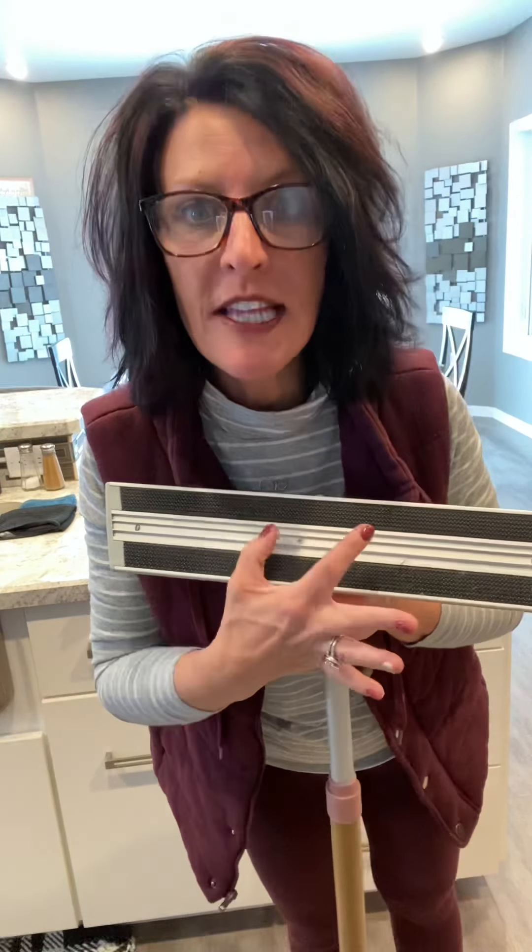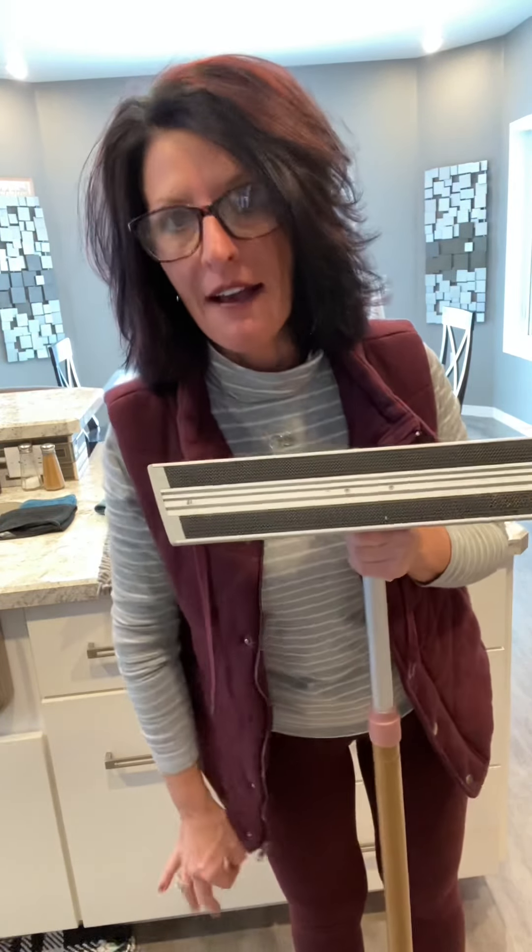It's a whole new clean. If you want to borrow my mop, I will lend it to you for a week. I've borrowed it out and everyone that's borrowed it fell in love and ordered one. They couldn't live without it until theirs came — they wanted to keep mine.